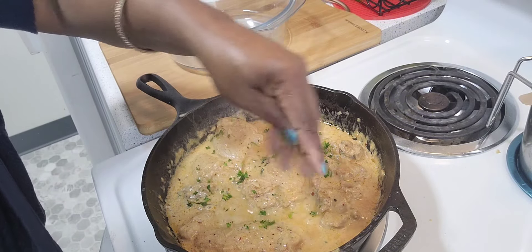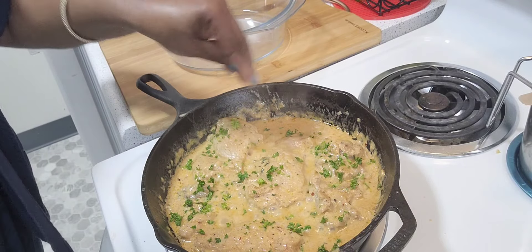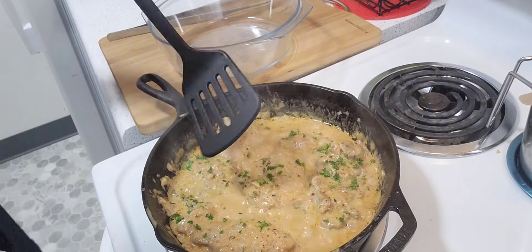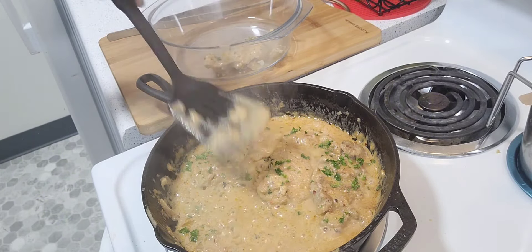Now I'm sprinkling some fresh parsley. The dish is done, so now I'm going to remove it and I'll be back.